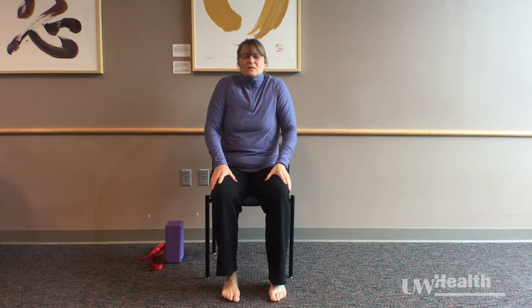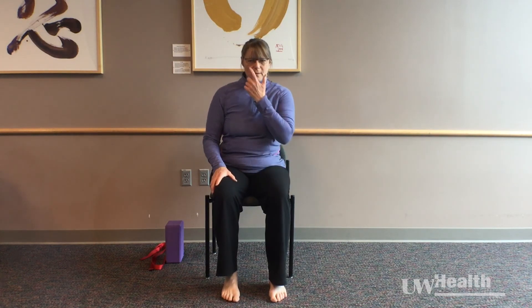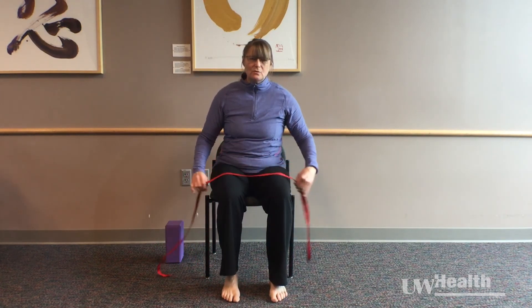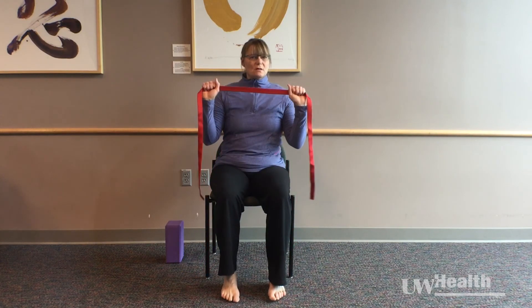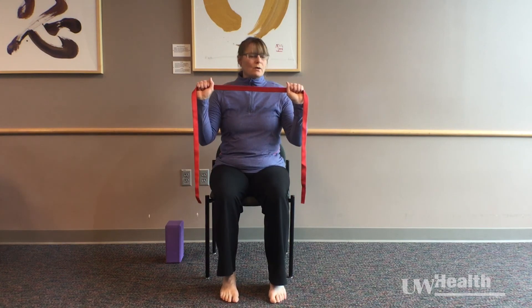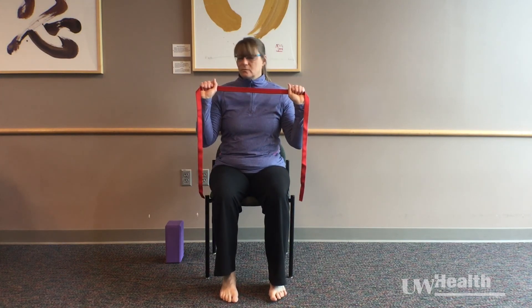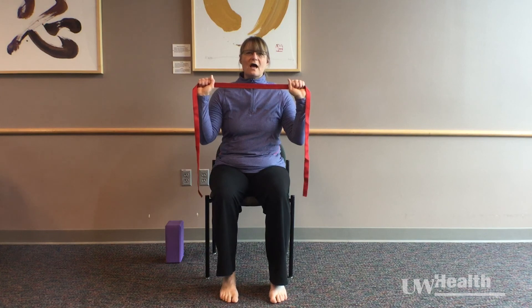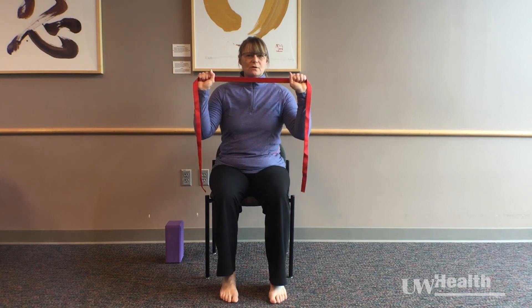Hands can rest down to the legs. Rolling your shoulders back. For this next exercise, if you have a belt or a band or a strap, you can use that to give you a little bit more resistance. We're going to bring our hands palms facing forward right in front of the shoulders. This is a thick strap so it doesn't have a lot of resistance, but if you have a resistance band with a little bit of give, you can use that. So we're going to press out into the band and then release it back in.